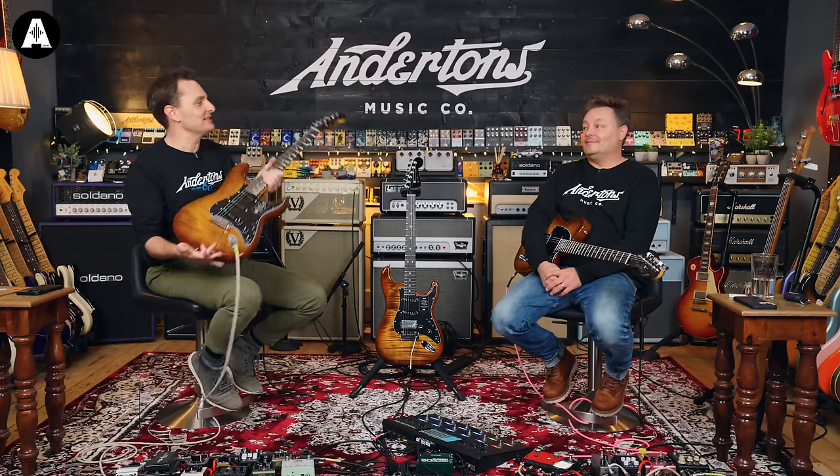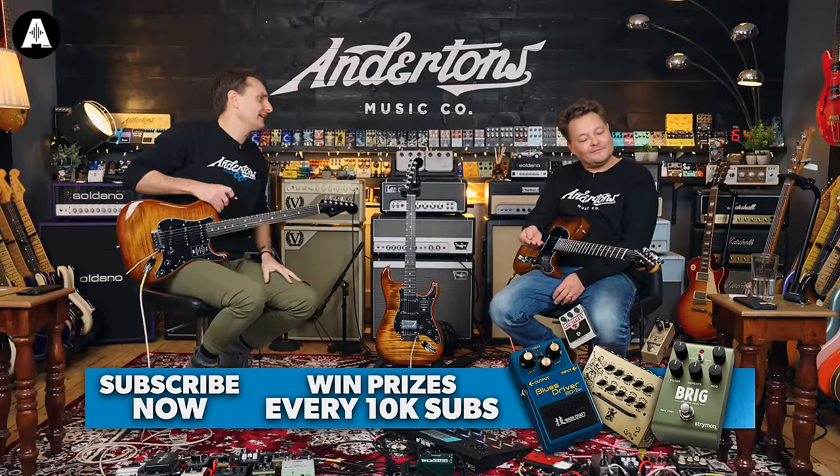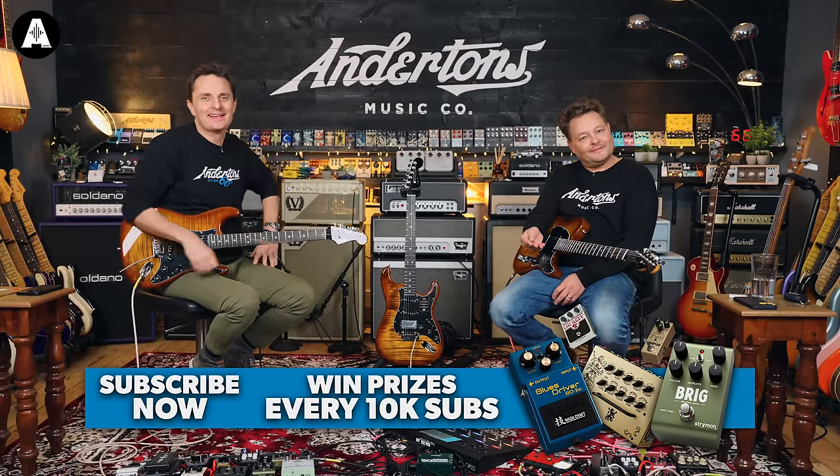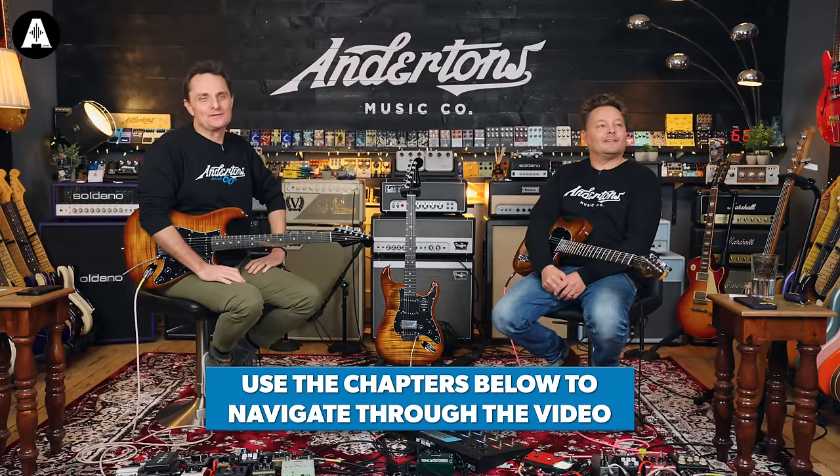Welcome back to Andersons TV. It's nice to have a Strat in my hand again for a while — I haven't played Strats for ages. Welcome back to Andersons TV. We need to tell you to like and subscribe. We absolutely do, because we never do that — we always forget.